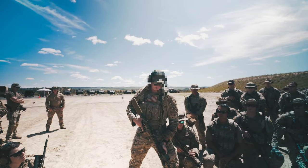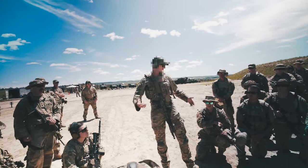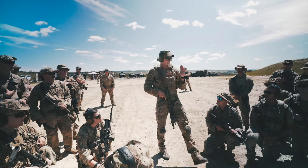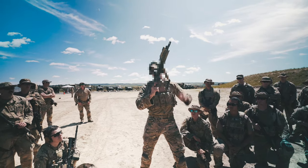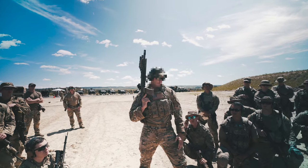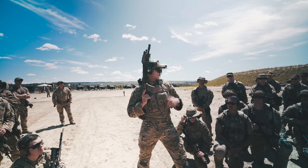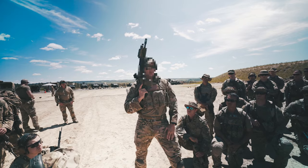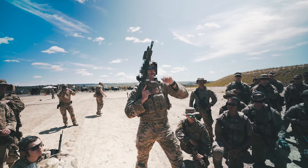Next is the high ready. For low ready and depressed muzzle you can keep your gun traditionally slung with one arm through, but for high ready I recommend swimming out of your sling. If you try to do high ready with the sling, it's really tight and hard to maneuver, but if I swim out I can move my gun all over the place. High ready has a place — I use it in stairwells. If I'm in the back of a stack and need to start shooting up the stairs, my gun's already up.